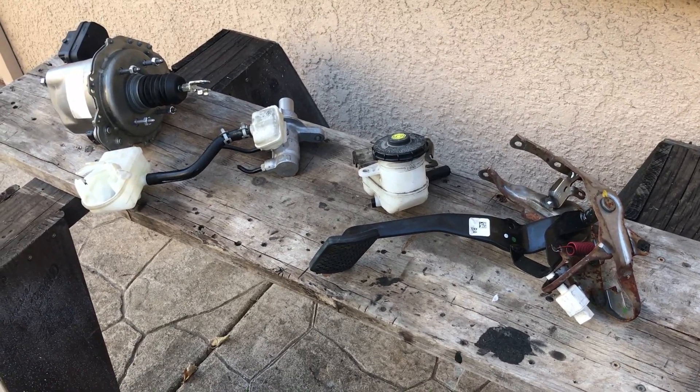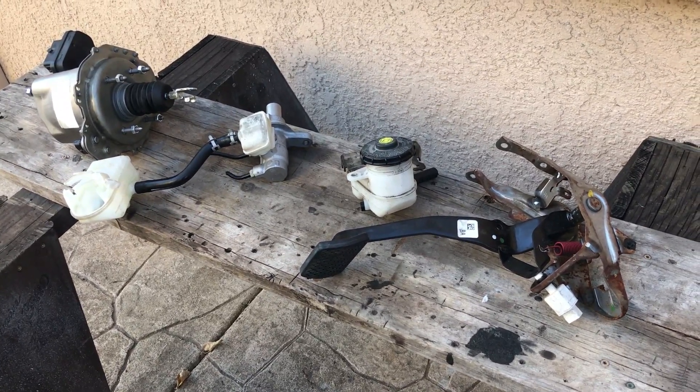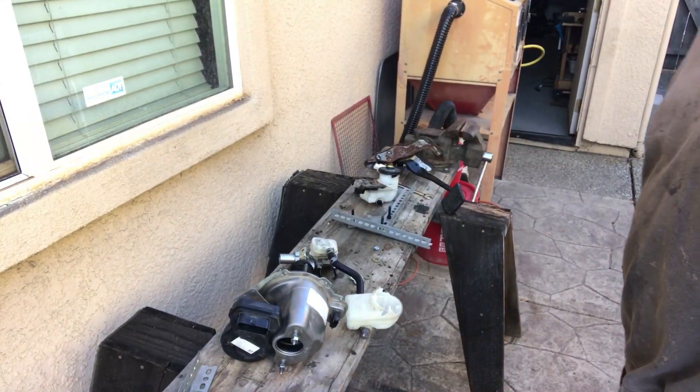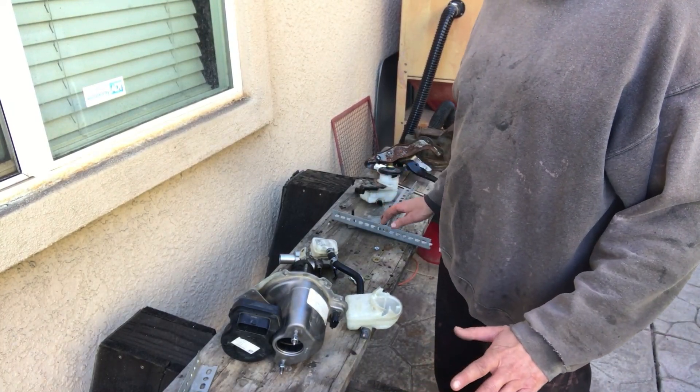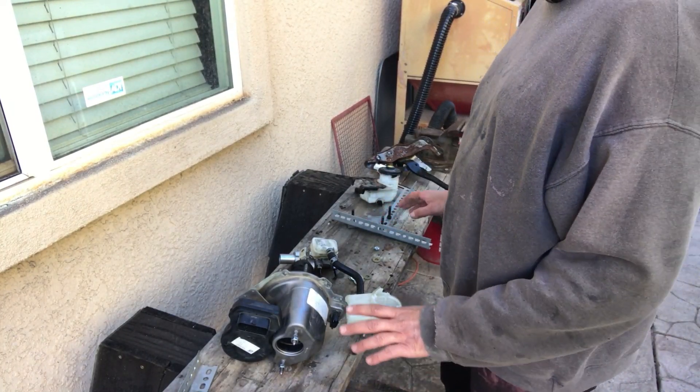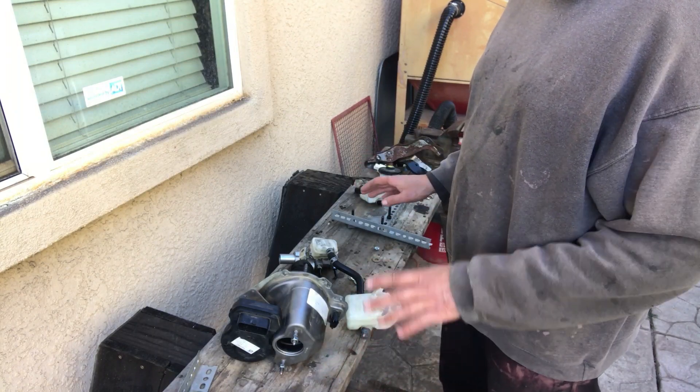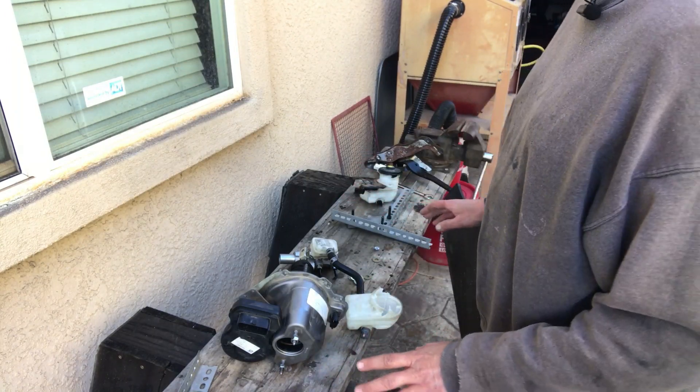I decided to do this on camera. This is going to be the headless horseman assembling this — giddy up — here on the test bench. I'll just start working and you'll see what I'm after.